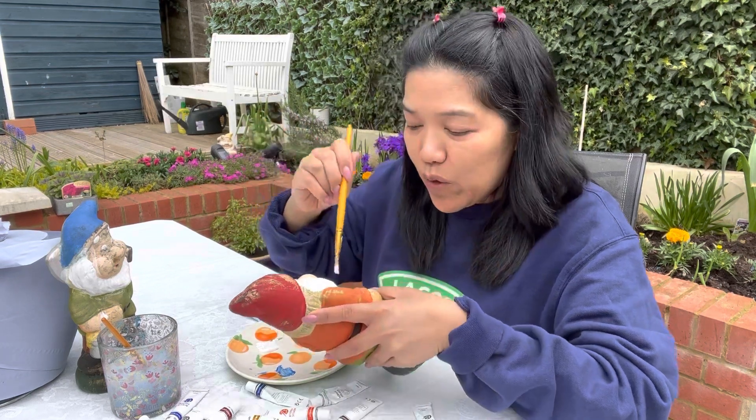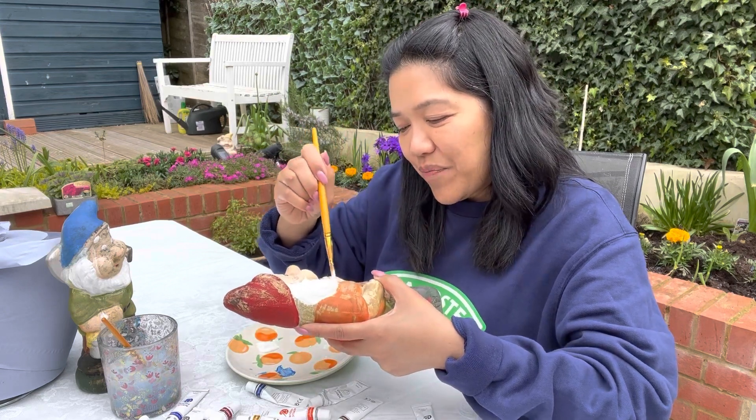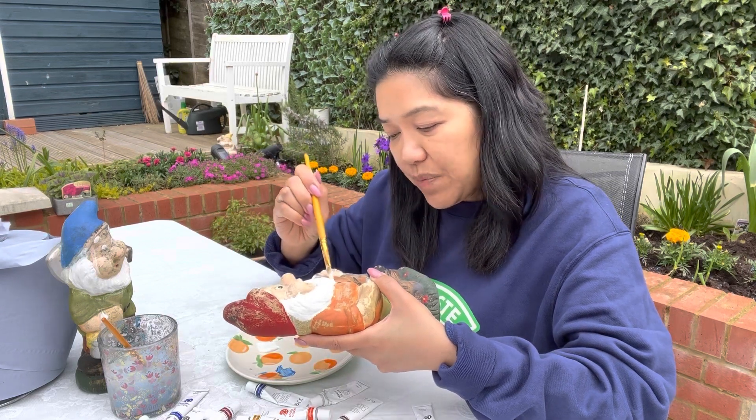I'm sure if I go home, it would be a shock to my system. Oh dear. Because the way they're telling me, everything is just very expensive.